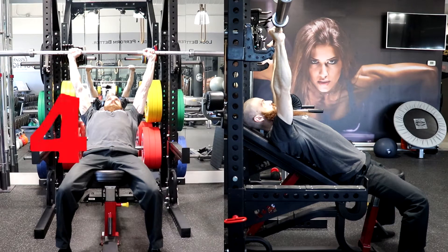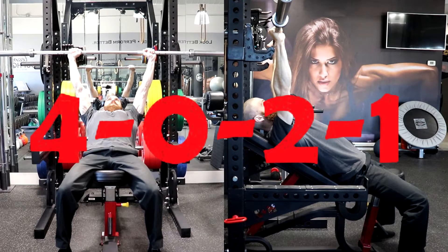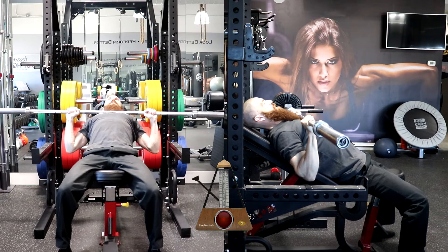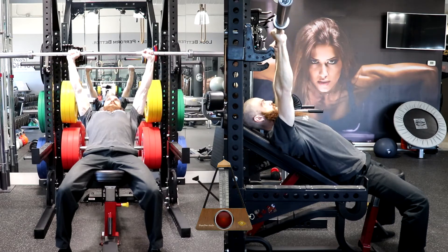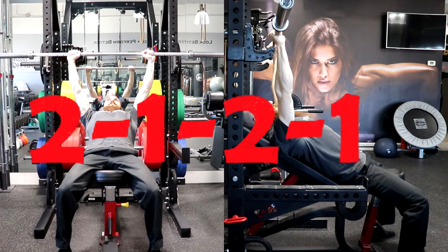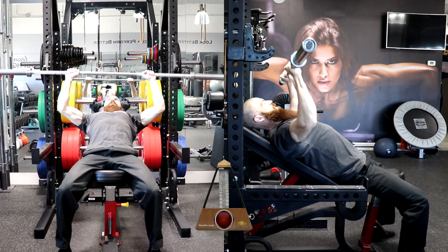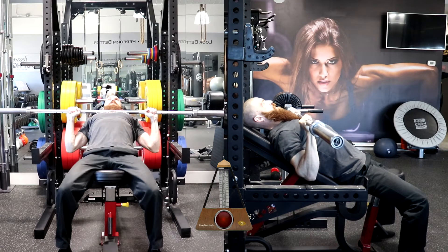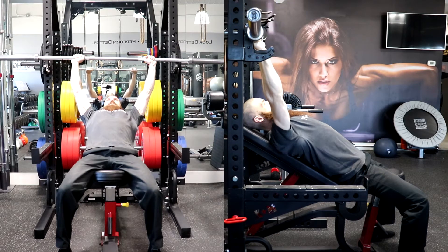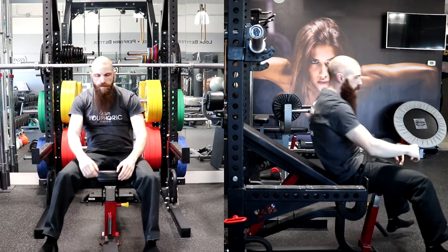A tempo prescription of 4-0-2-1 will require you to lower the weight for four seconds, lift the weight for two seconds without resting at the bottom, and rest for one second at the top of the movement before performing the next repetition. A tempo prescription of 2-1-2-1 will require you to lower the weight for two seconds, rest at the bottom position for one second, lift the weight for two seconds, and rest at the top position for one second before performing the next repetition.